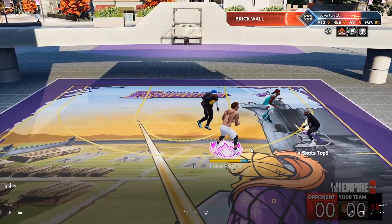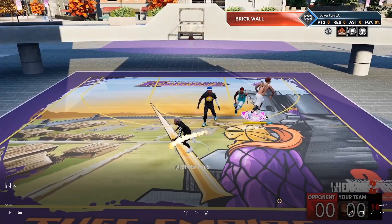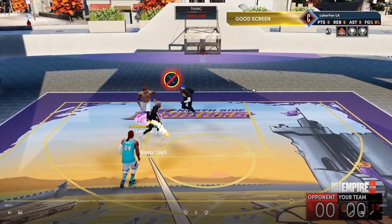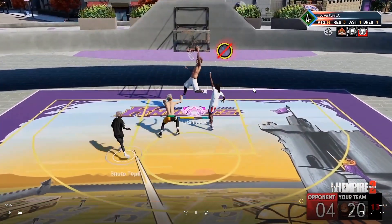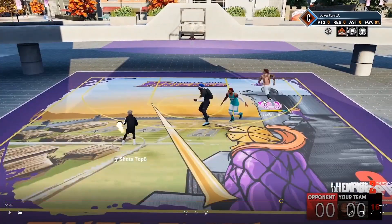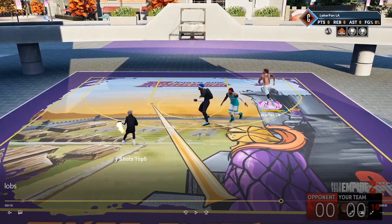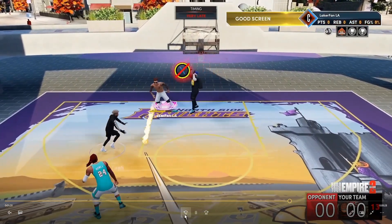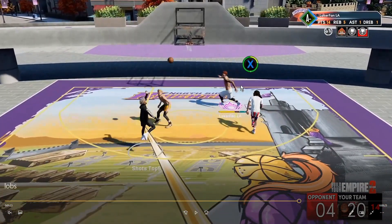If you're trying to hold X all the way through like in those previous clips, you need to preload it — you need to be holding X right now. If you start doing it about right now it's going to give you very lates every single time, and you'll be irritated wondering why you're very-lating everything. In these clips, I'm holding X a little bit too late, not preloading soon enough — I start holding X in these moments and then boom, it pops up as very late.